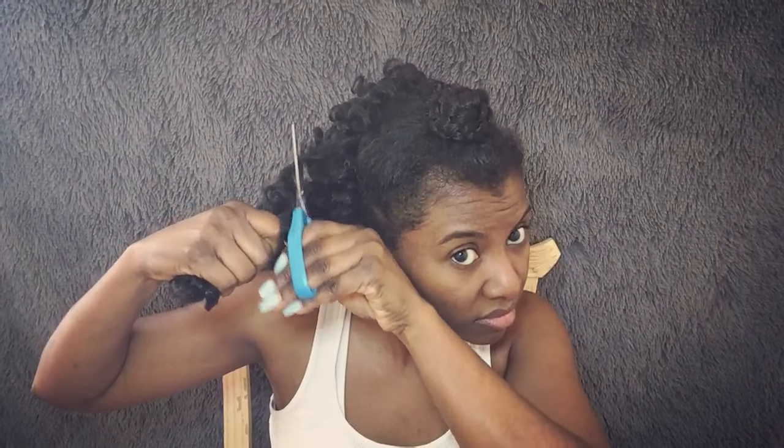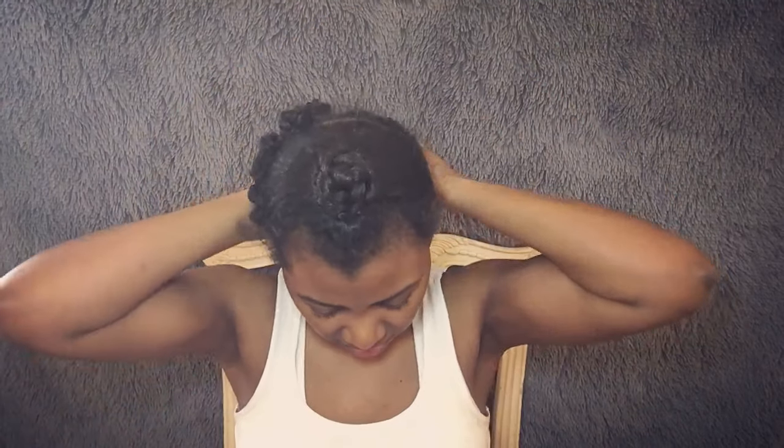I'm going to show you how I'm taking these old crochets down. These are about a week old — they lasted much longer, but I'm trying to get as many protective styles in as I can before I make this big drastic change to my hair. I'm going to take these out off camera, speed it up, show how I cut and pull them out, then rebraid my hair and get started with the new crochets.